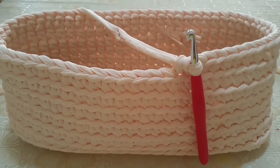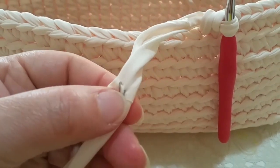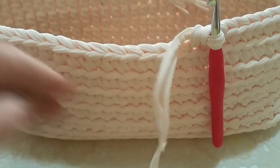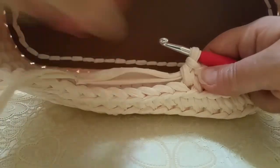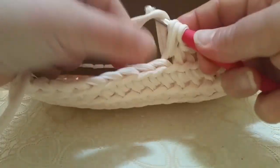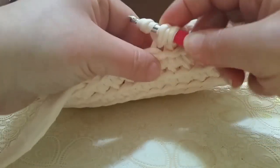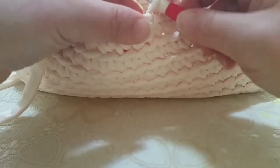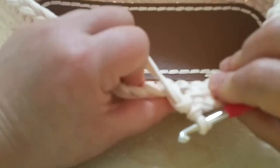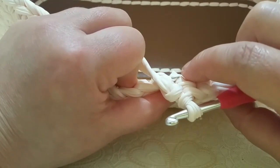Vi voglio far vedere quando incontrerete queste giunture, perché l'unica cosa di questa fettuccia è che hanno fatto le giunture in questa maniera. Vi faccio vedere come faccio: continuo con la lavorazione fino ad arrivare quando si vede la giuntura. Faccio in questa maniera — prendo, lavoro il mio punto — e vedete, la giuntura andrà all'interno in questa maniera, e non vi darà sicuramente nessun fastidio.